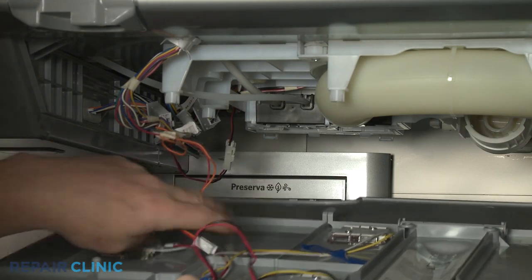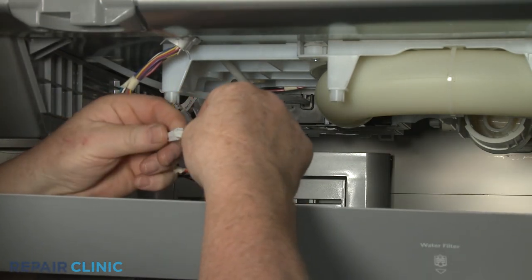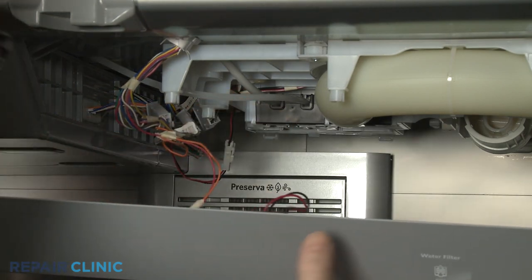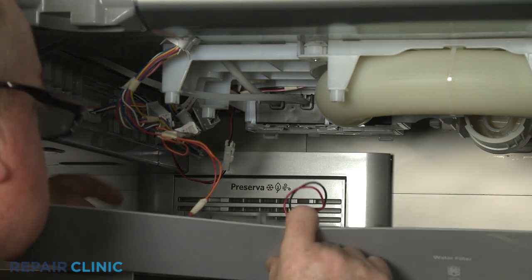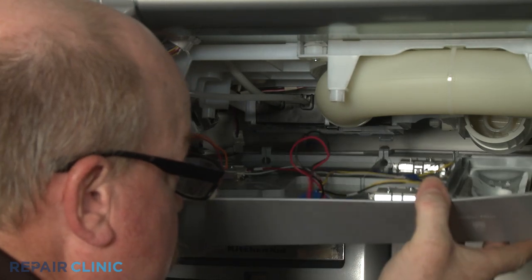Reinstall the water reservoir access panel by first connecting the LED light wire connector. Insert the three tabs at the back into the slots, then snap the mounting posts into place.